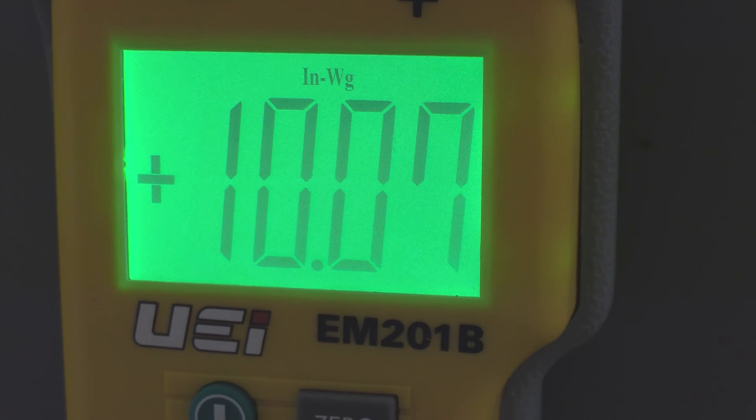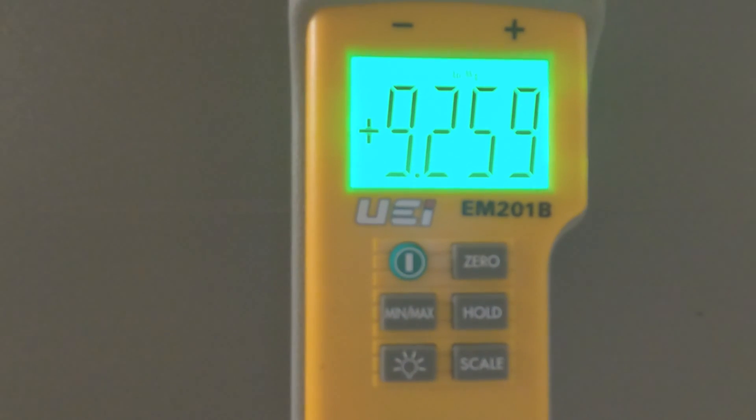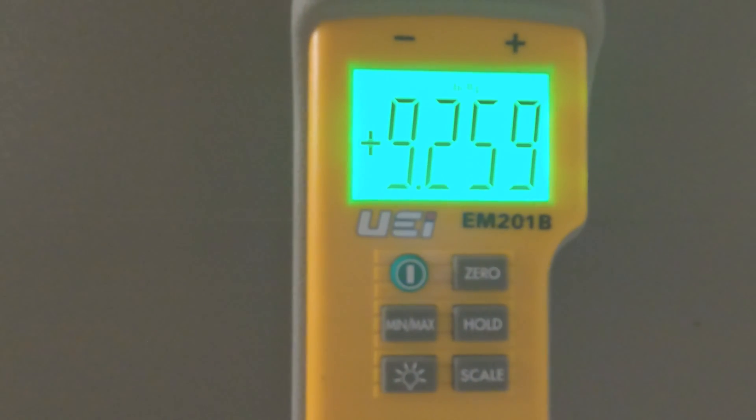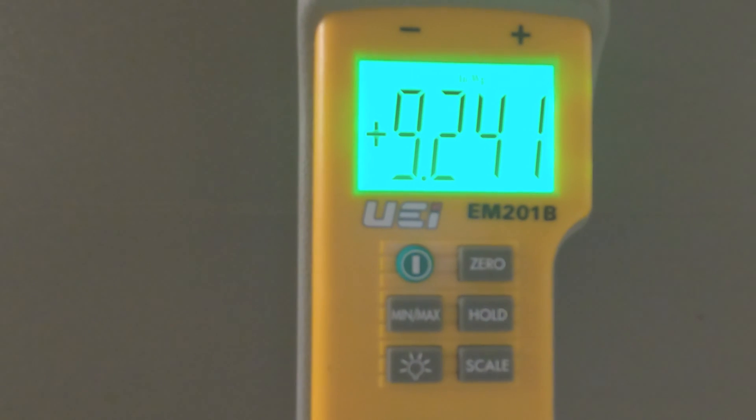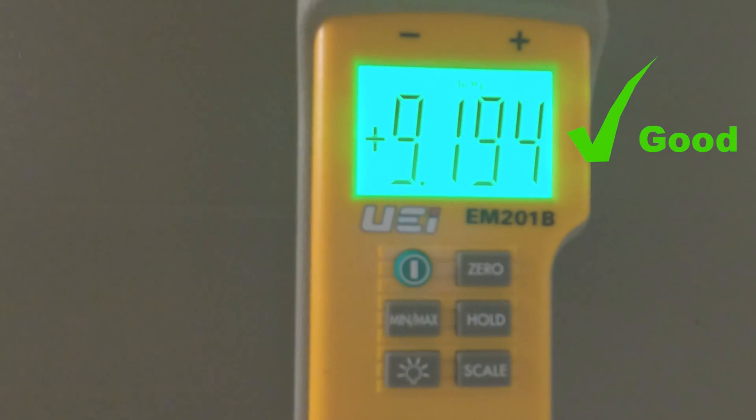Here I'm showing a digital manometer with 10.06 inches of static gas pressure. When we fire at full fire, we don't want to see below a 1-inch pressure drop. Here at full fire, we now have dynamic gas pressure at 9.24 inches, which is less than a 1-inch pressure drop.